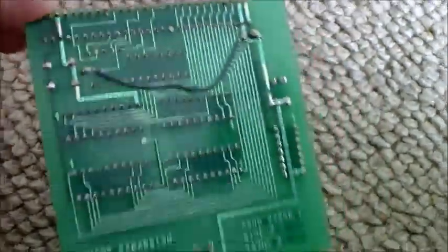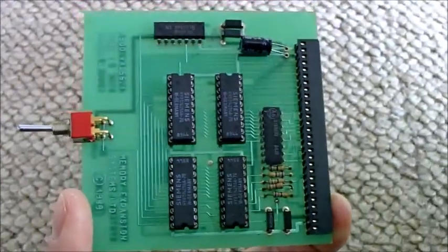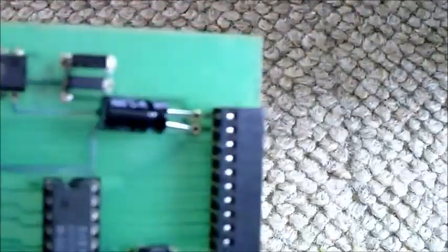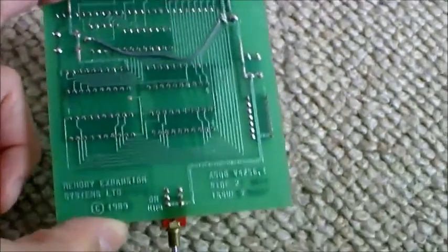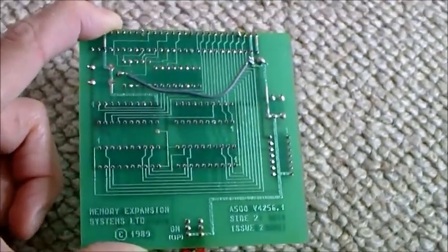I'm really hoping this works, because there's not much information on this board on the internet actually. I've replaced that capacitor there as well, but that didn't do anything. So I'm hoping this fixes the issue, because otherwise I'll have to buy another one. I don't like spending money when I don't have to.